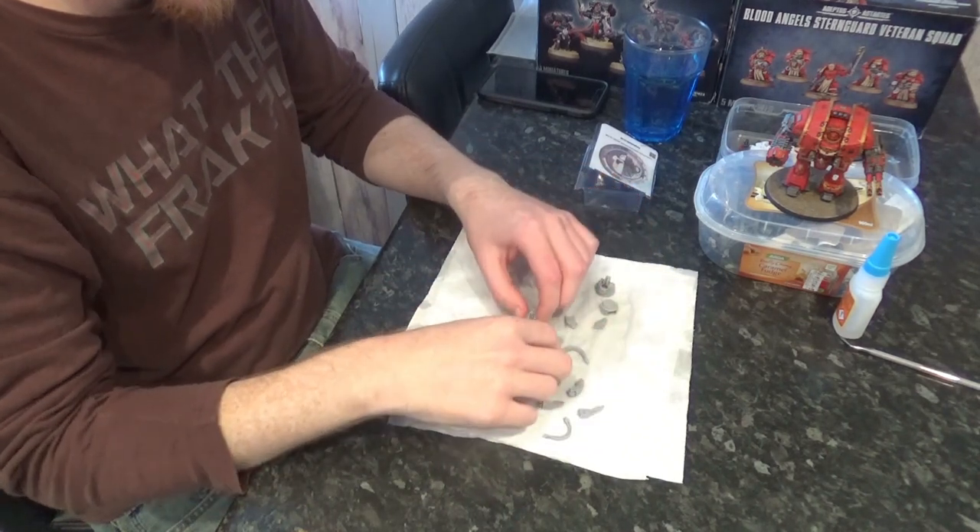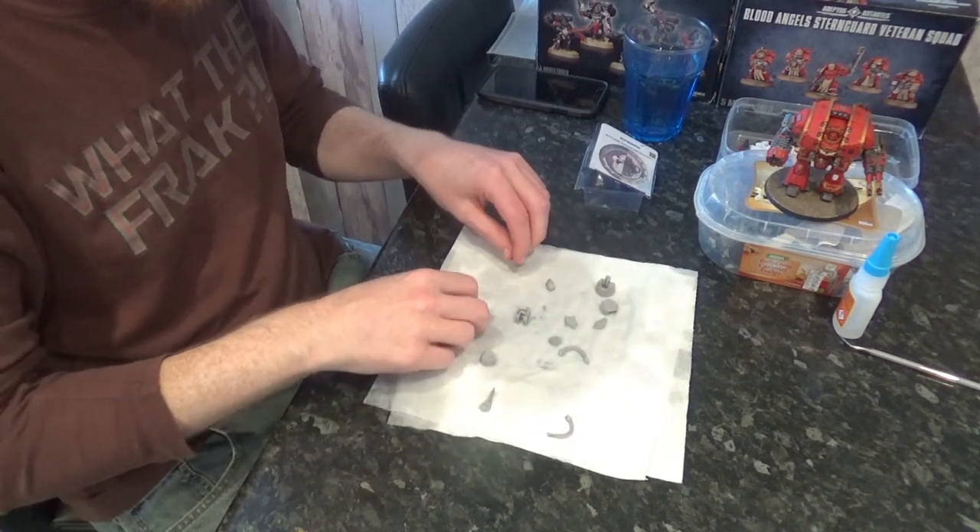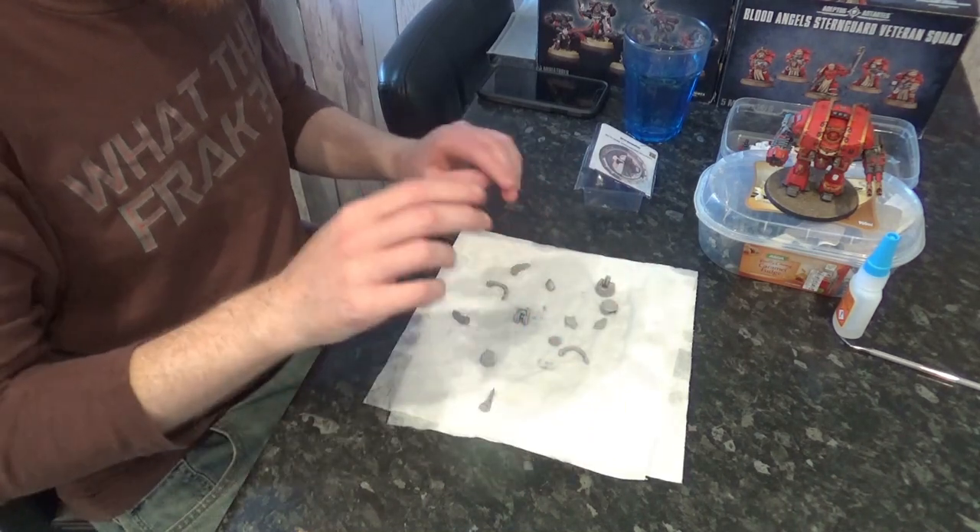That's why there's two claws. We'll let this dry off and then we'll see how we can go about constructing this. Obviously we can't use plastic glue for this either - we need to use super glue.